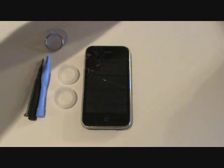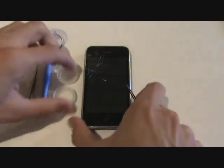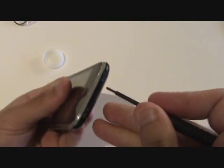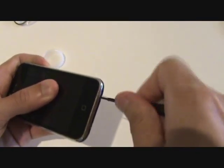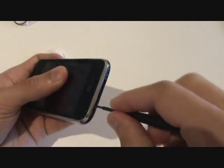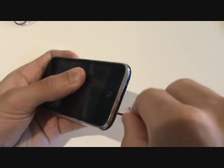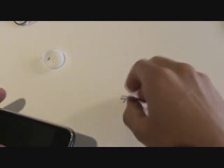Alright, so we will go ahead and get started. Set everything aside except for your small Phillips screwdriver. We are going to remove two small Phillips screws near the bottom of the iPhone on opposite sides of the sync port. You want to keep these in a safe place because they are essentially the only thing holding the front assembly in place, so you don't want to lose those.